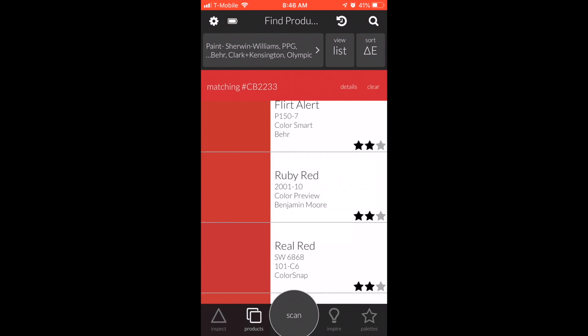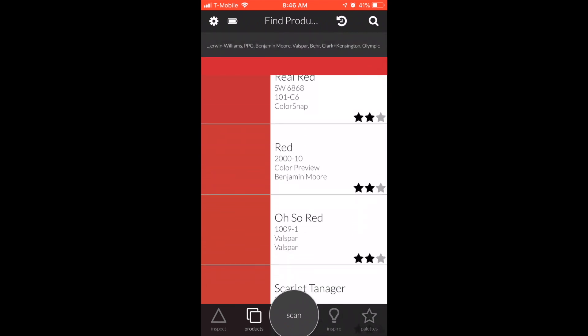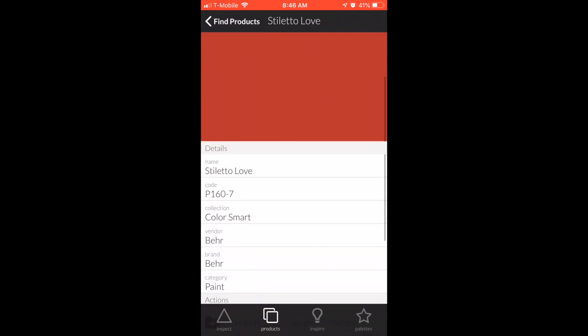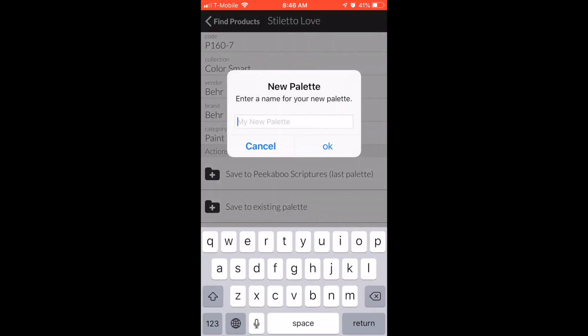You can see it's showing you all the different paints that match that particular shade of red and who makes them. But don't go anywhere yet, because that is just the beginning of what this thing can do. You can get really deep into the color details if you want.